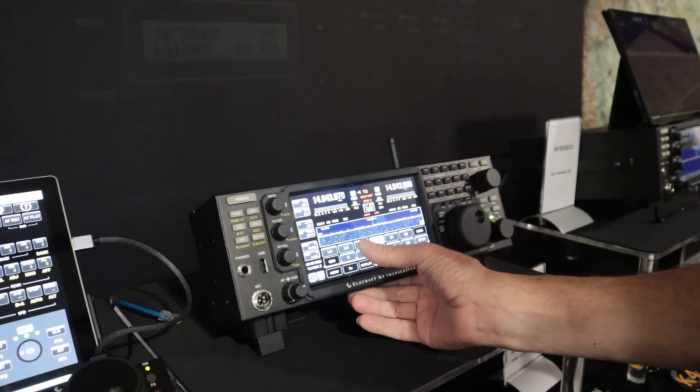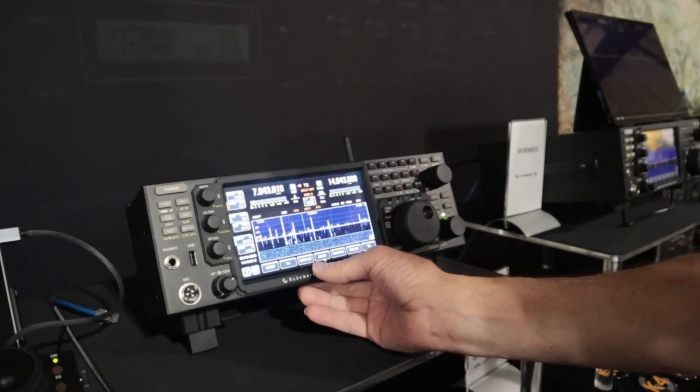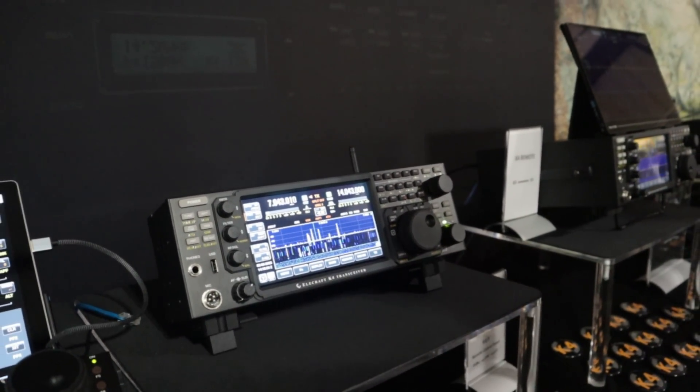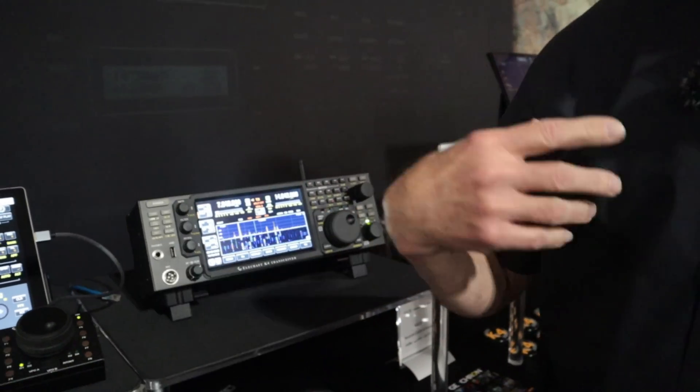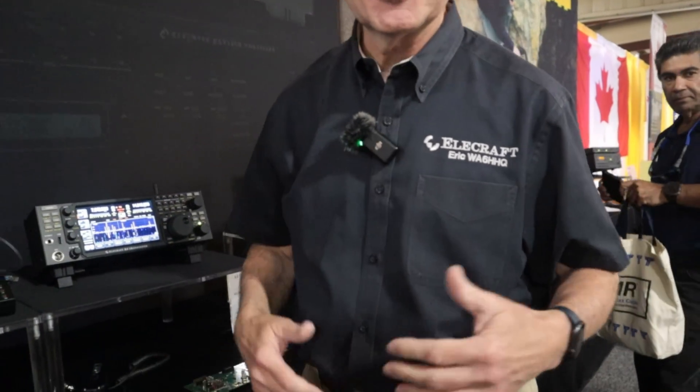Go back to 7 — yeah, they're awake there. 40's alive. I've been controlling my home station out in Monterey Bay. We're out here in Orlando, so it's across the country — this is fully working. I actually have a microphone I was plugging in earlier. I was showing it to a customer and we heard a guy calling CQ, and I gave him a call.